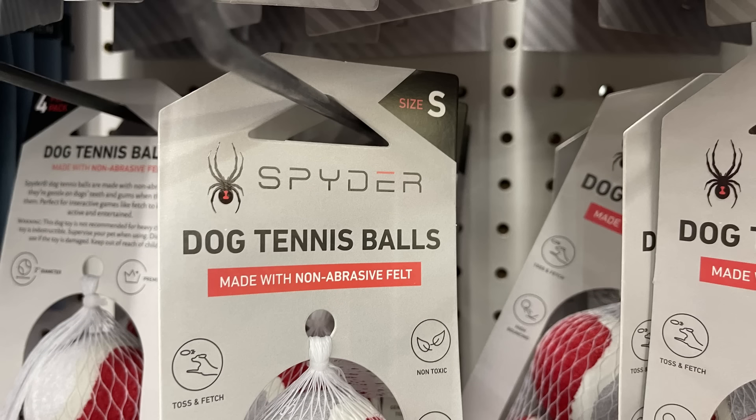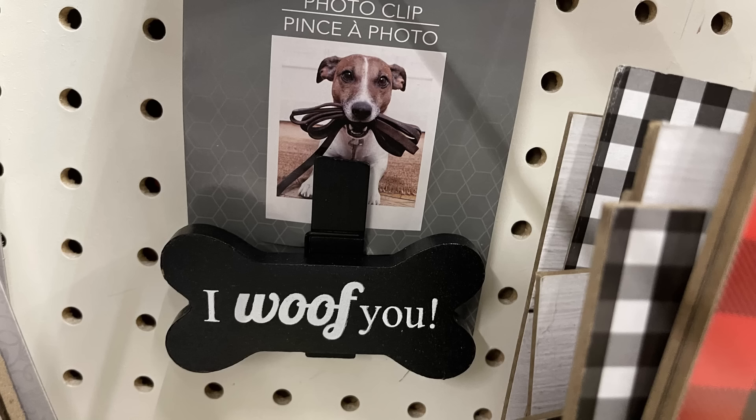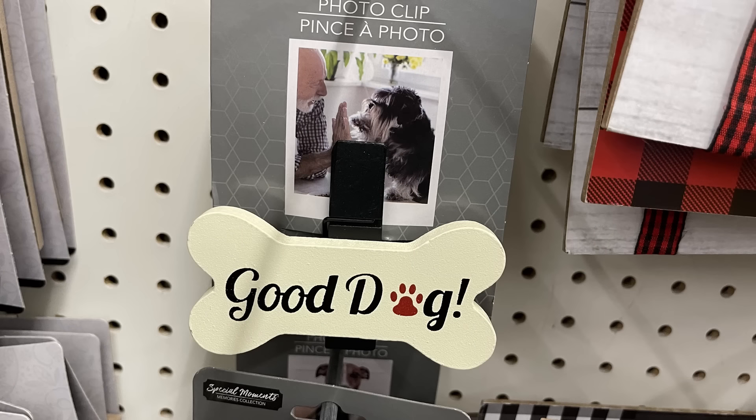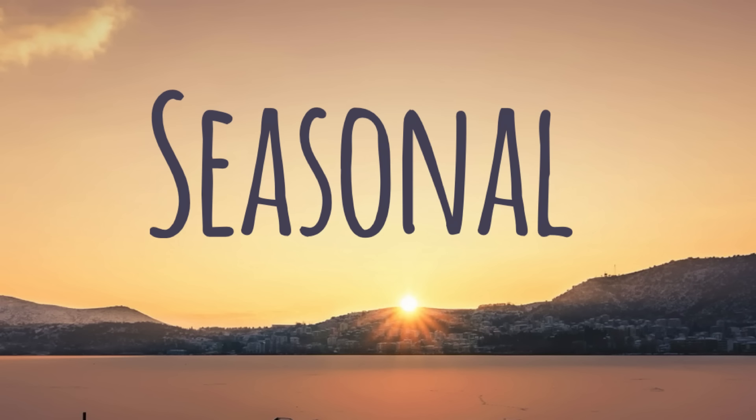For the pet care items, we've got the spider dog tennis balls — these are small, made with non-abrasive felt, and you get four in a pack for $1.25. Then there are these photo clips where you open the clip and the picture goes at the top, and the dog bone sits down on the shelf to create a picture holder you put on a table.